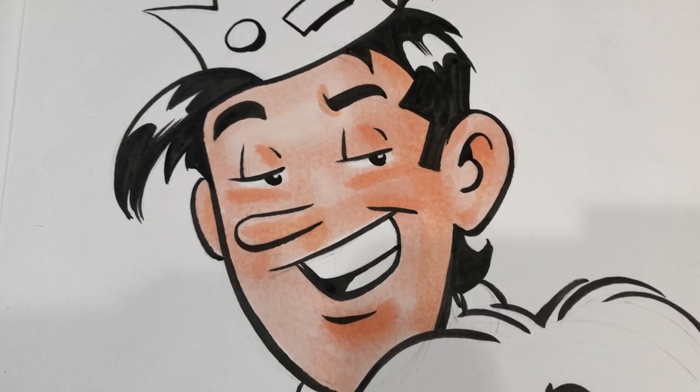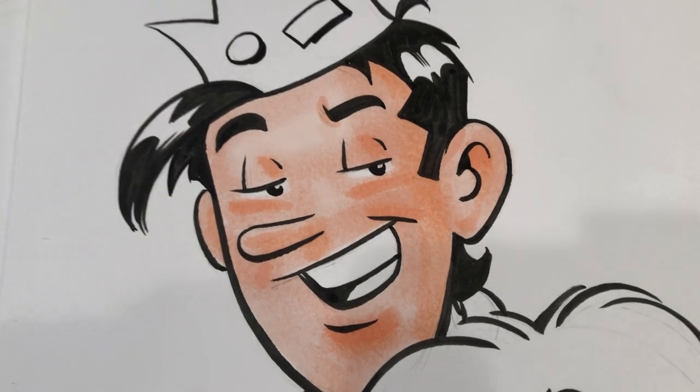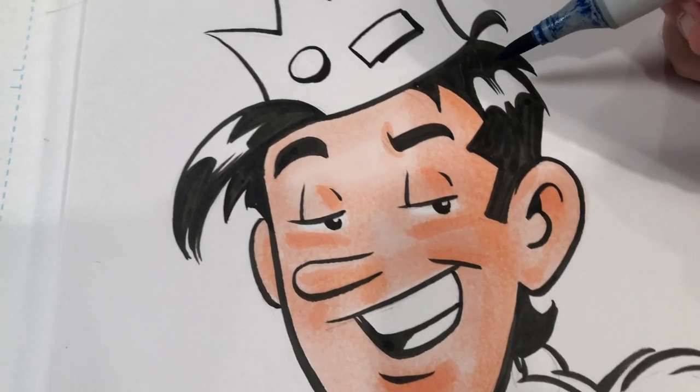One thing to keep in mind — and I've said this in previous videos — markers are a wet medium. When you put them down, they're going to be a little bit brighter, a little bit more intense, and they will change when they dry. So a lot of what you see now, once it dries, you may feel a little differently about it.